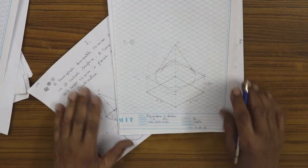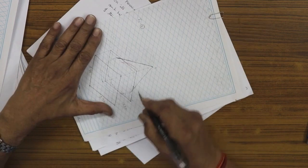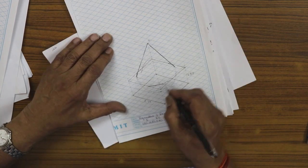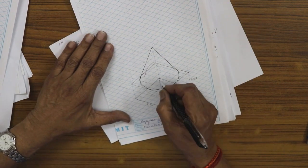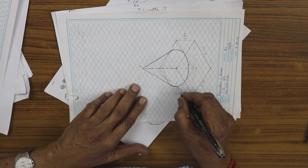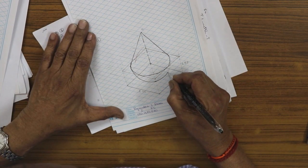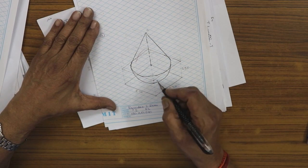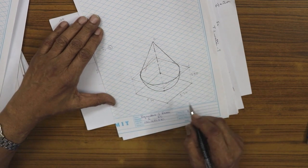From the apex point, draw tangents to the base ellipse — that gives the final cone drawing. The outer portion of the ellipse is visible. Note that when drawing the sphere with the actual 35 mm radius, it goes beyond the starting point of the isometric box because the actual radius is larger than the isometric radius.